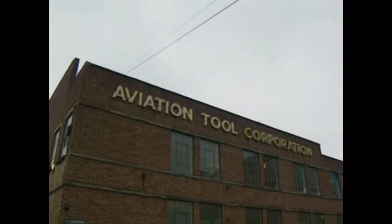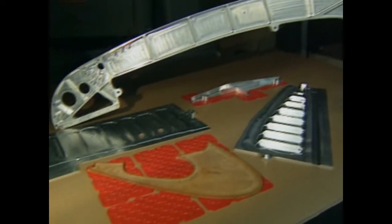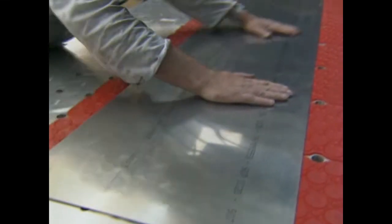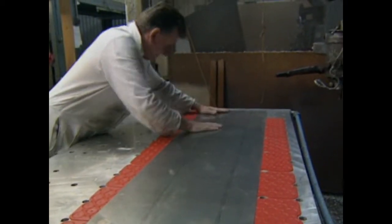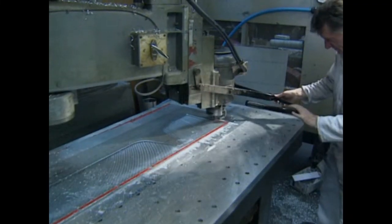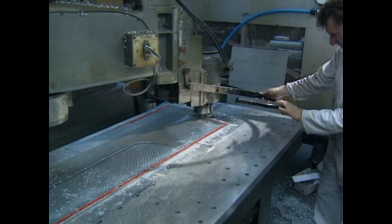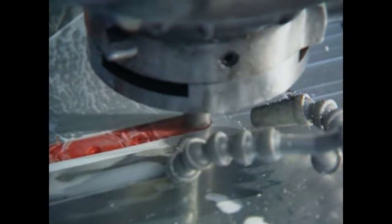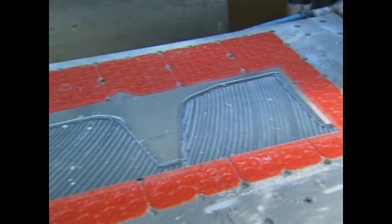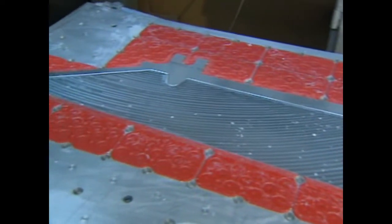Aviation Tool, based in Hounslow, is a subcontractor to the aviation industry and produces a variety of components which are particularly suited to the VAC mat work-holding system. In this machining operation, an aileron wing section has its thickness reduced from 60 thou sheet to 25 thou, or from one and a half mil to half a mil. By using the VAC mat, significant cost savings have been achieved, not only in component lay-up time but also by changing the method of metal removal. These components had previously been chemically machined, with all its associated environmental hazards and costs.